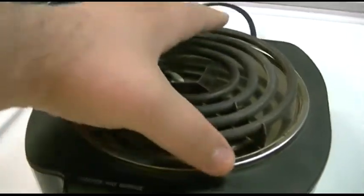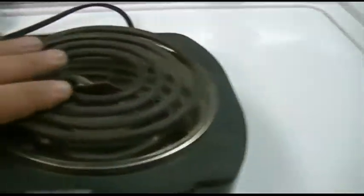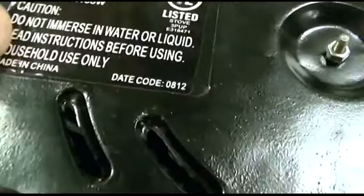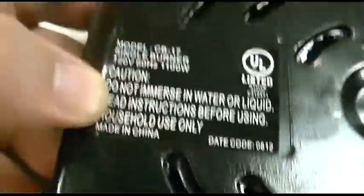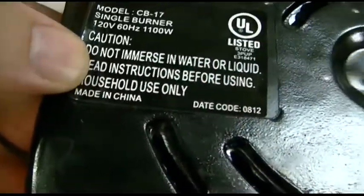It always was kind of flippy floppy and wonky like that. I bought this at a place called Ocean State Job Lot some years ago. The sticker came just like this. The date code is 0812, so I guess August 2012, and it says it pulls 1100 watts. Made in China of course.